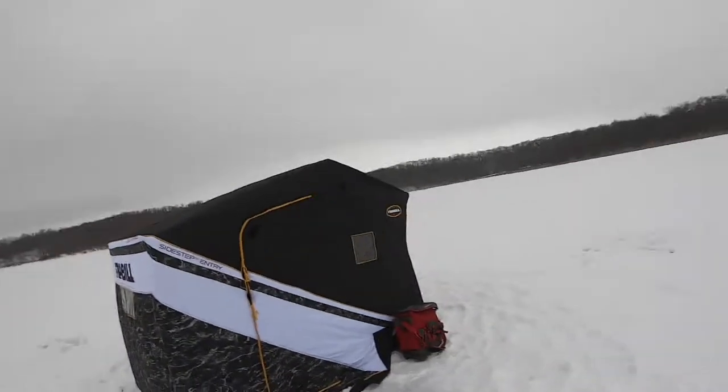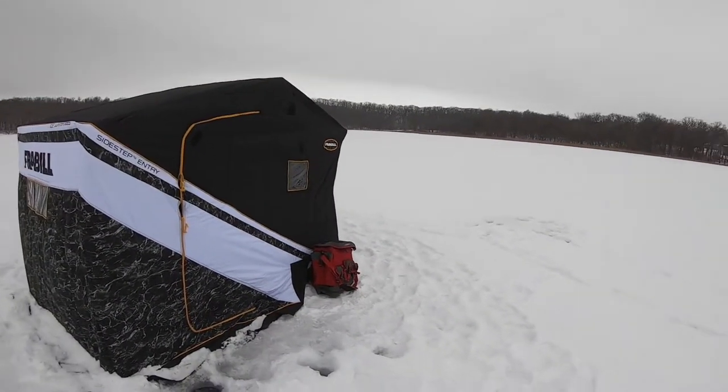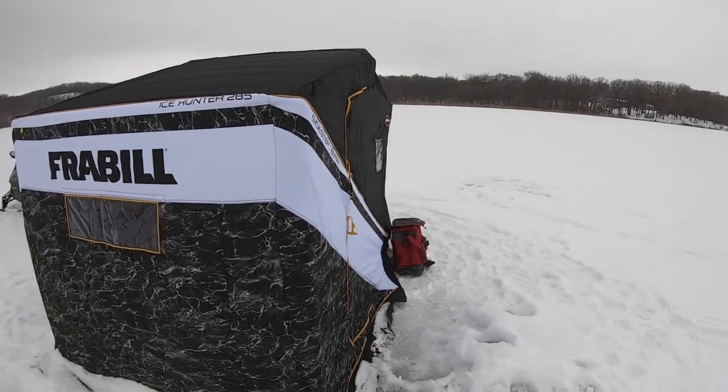This is a quick walk-around and walk-through of the new Frabill Ice Hunter 285 Sidestep Entry. This is a great fish house — it's their biggest portable on the market and it's fantastic. Very warm. Let's do a quick outside look at it. I like the color; it stands out nicely.